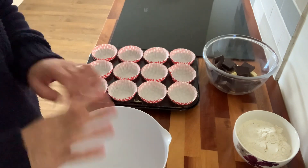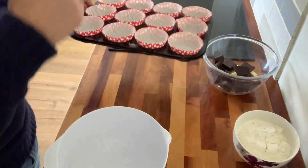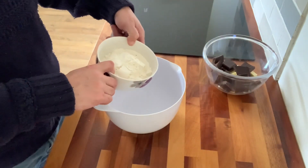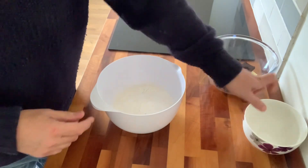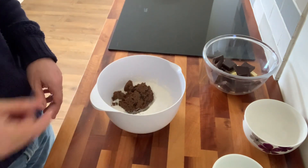This is a really easy recipe. I've got my muffin tray with muffin cases in it. I have 250 grams of self-raising flour in there, and about 130 grams of muscovado dark brown sugar, and I'm just going to mix that together.